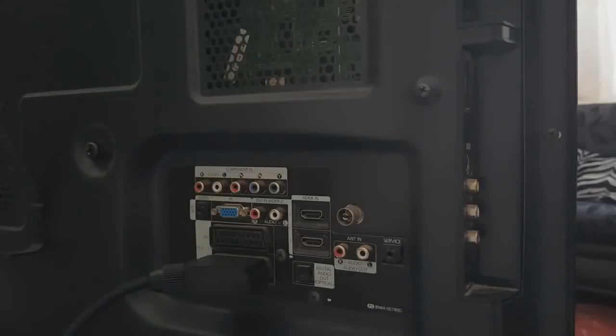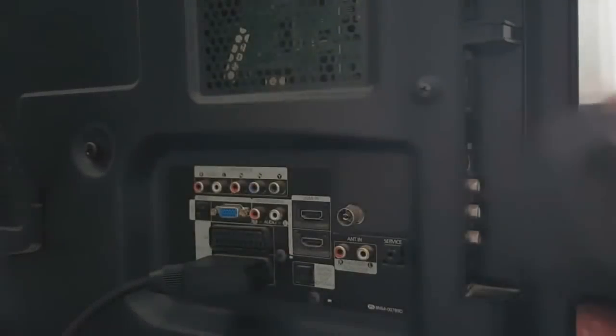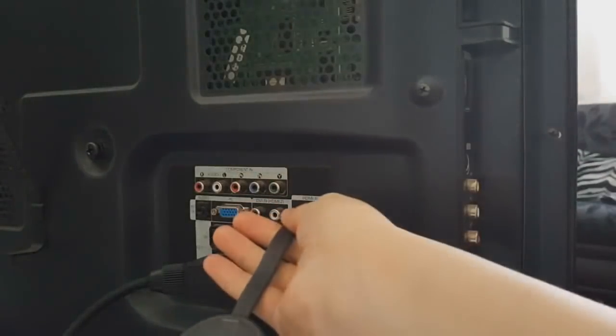Second, I would need a USB port, which I don't have in my TV, so I'm going to use the plug instead — it's handy that way. To do that, you'll be facing that way and then plug it onto your TV.